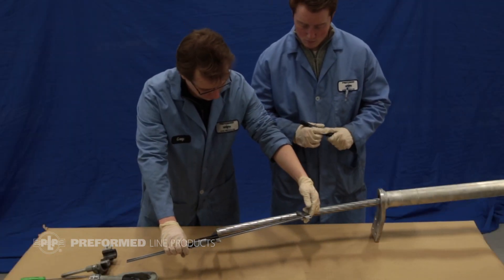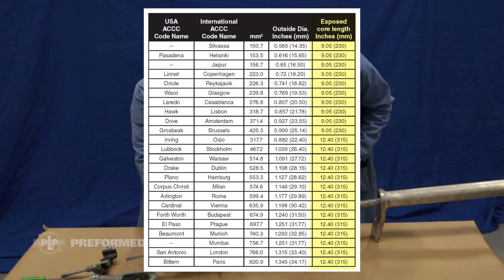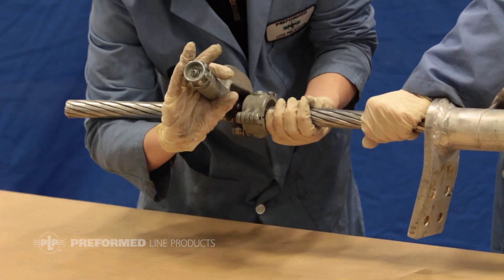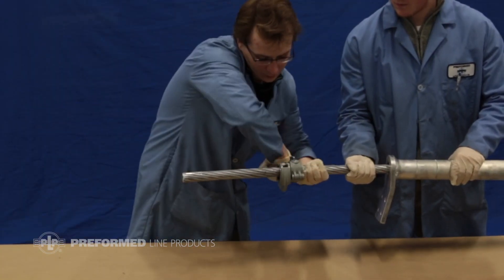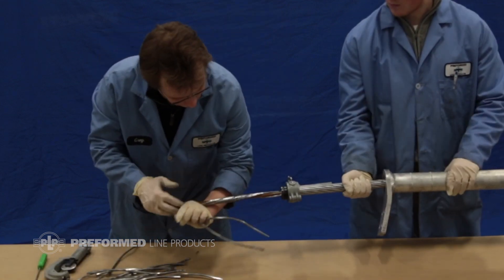Measure and mark the conductor's core length from the end of the conductor according to the exposed core length column in the provided table. Cut the outer strands at the mark to expose the composite core. Take care not to cut or damage the core and ensure the end is uncrushed, as failure to follow these instructions could result in a poor connection.